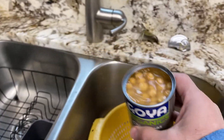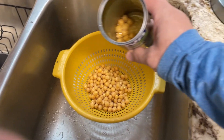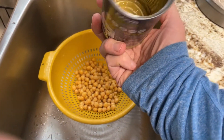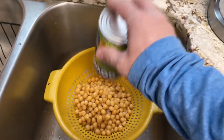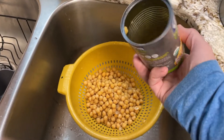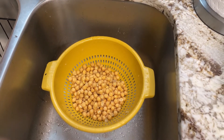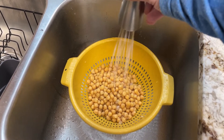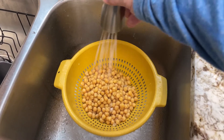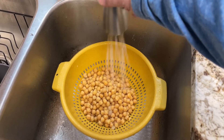Open the cans of chickpeas and dump them into a colander. I'm actually making quite a bit of this — I'm doing a month-long section hike of the Appalachian Trail this summer and I'm preparing some of my food, which includes my favorite trail mix. I'm just rinsing off all of the gunk that comes with them in the cans — we don't want that.